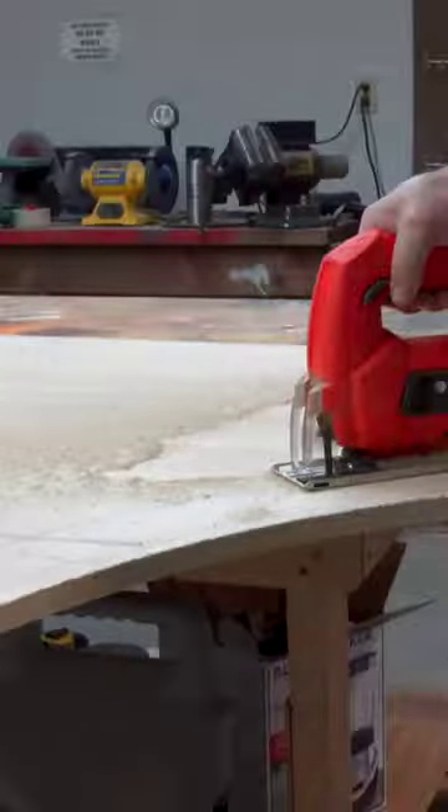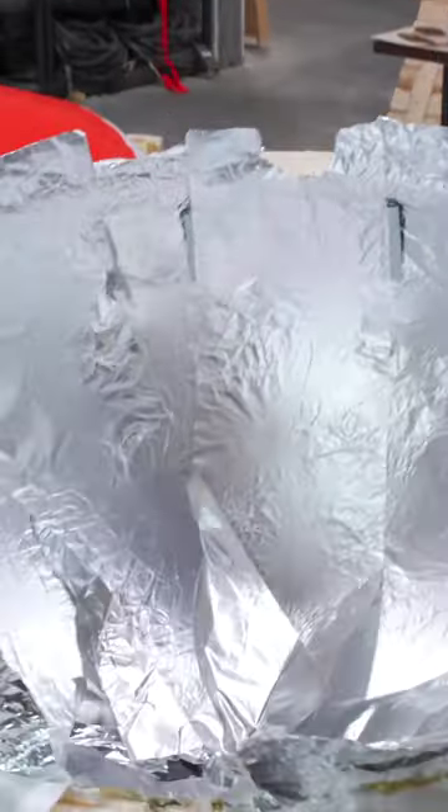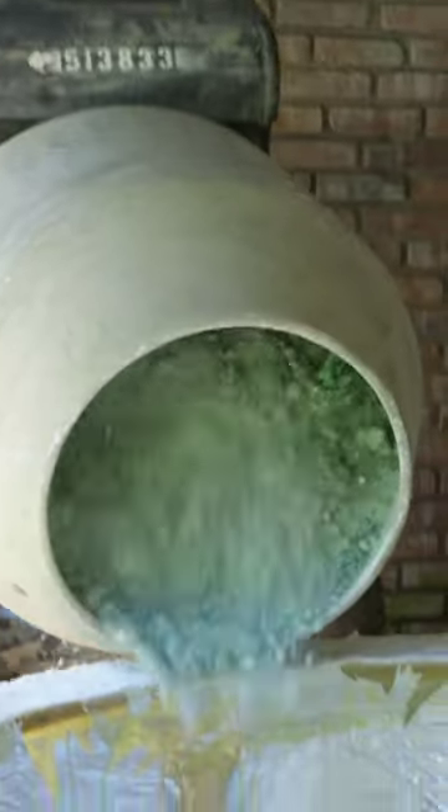We made a 2,000-pound bath bomb. We made a mold out of fiberglass, mixed all the ingredients, and poured them into the mold, added our dye, and tamped it all down until it was all filled up.